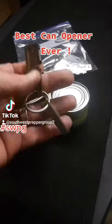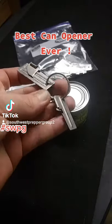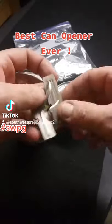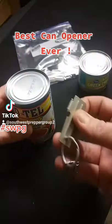Hey everybody, the best can openers you will ever want to own: the P-51 and the P-38. The P-51 is a lot larger than the P-38. You could buy these at any Amazon, eBay store, or army surplus store. Super easy to use, they last a long time, and they've been well proven for the military.